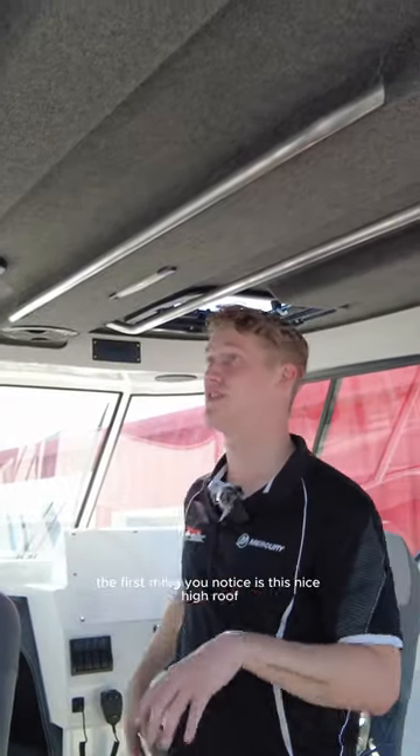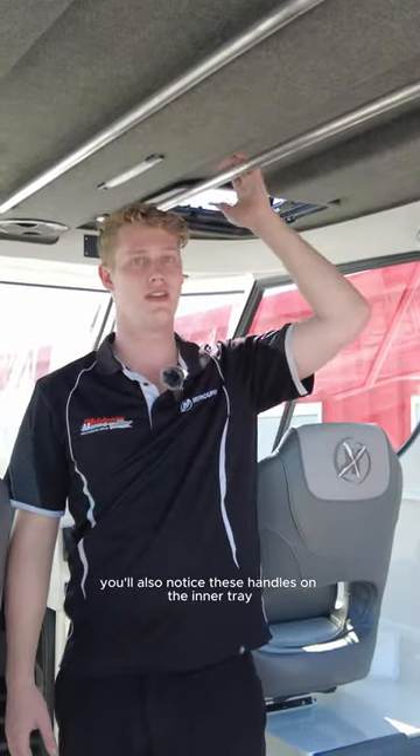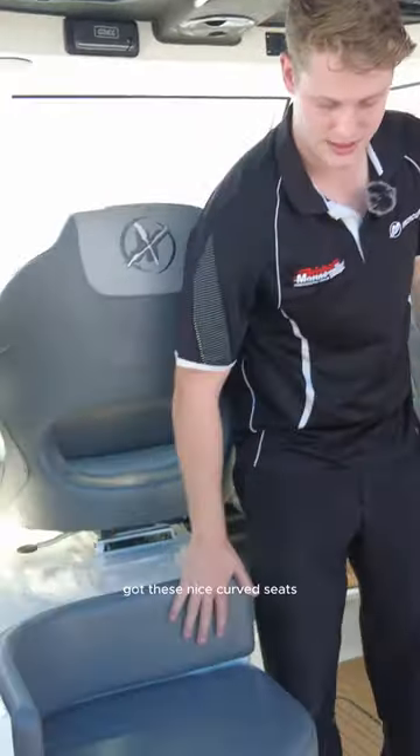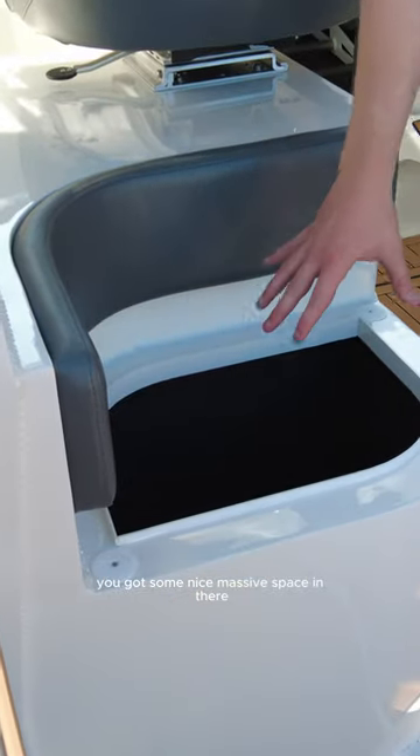Now let's move into the cockpit area. The first thing you'll notice is this nice high roof. You'll also notice these handles on the inner tray. You've also got a handle here and here on both sides. You've got these nice curved seats, and if you lift up the cushion underneath you've got some nice massive storage space in there.